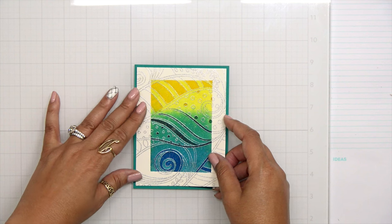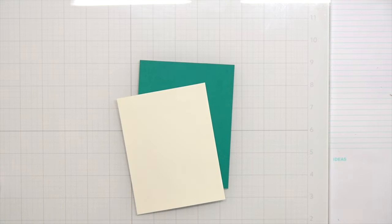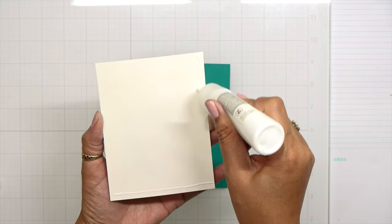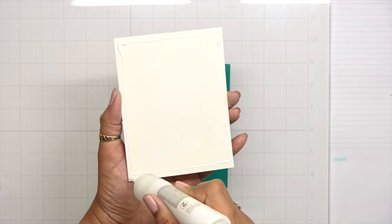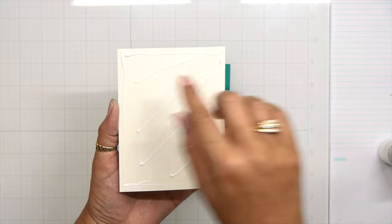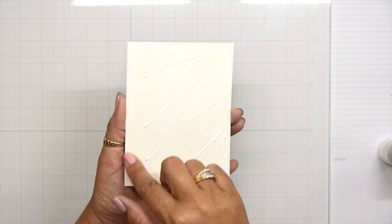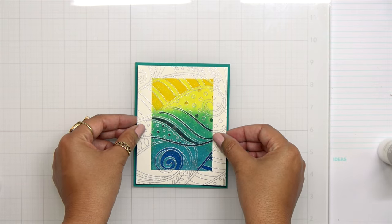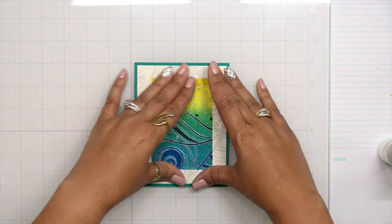I went ahead and pulled out some paper that I knew was going to match — I believe this is the Paradise paper from Hero Arts, but I'll make sure to list all the products below. I'm going to go ahead and place my watercolor panel on top. I do want to use a wet medium adhesive on this because even though the paper was taped down, it still might have a little bit of bowing in it. This white piece is trimmed down just a quarter of an inch on two sides, so I'll have that nice border of green-blue behind the panel. This is a super easy card to create and you could do so many color palettes with it.